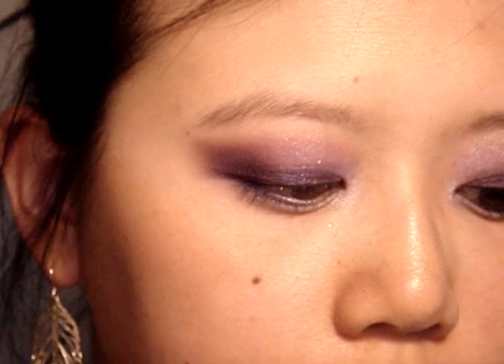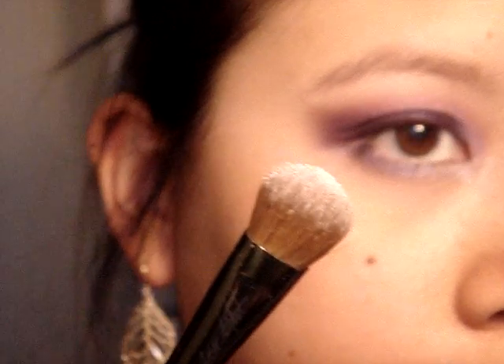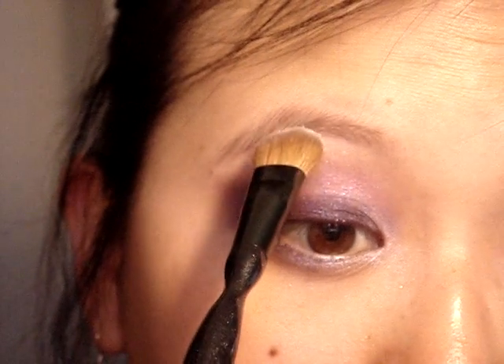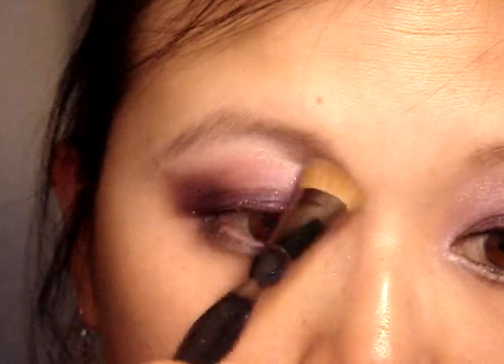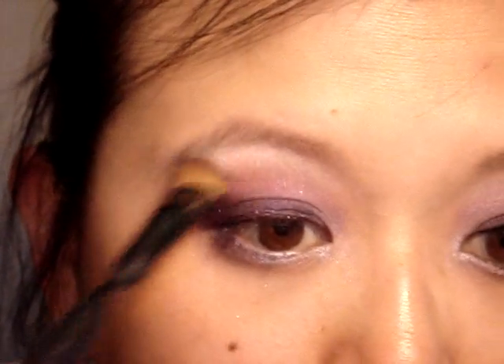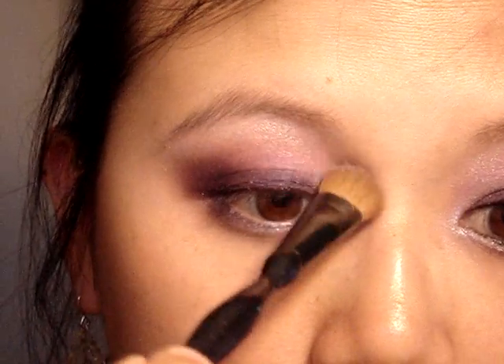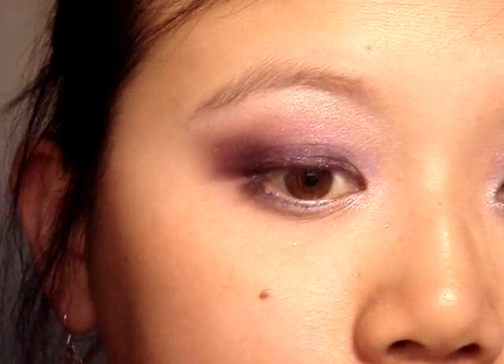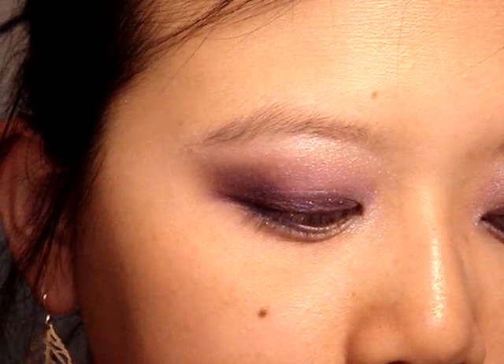You can take that same shade of light purple, or an iridescent sheer shimmery white, and go in with the fluffy brush to blend that into the brow bone. And that's it for the eyeshadow — pretty simple.